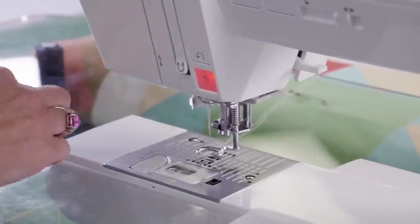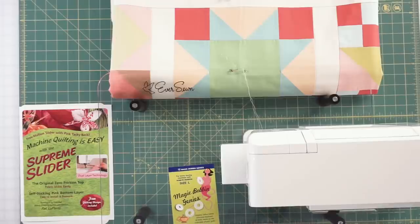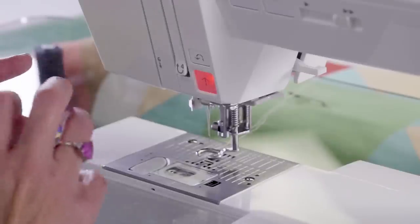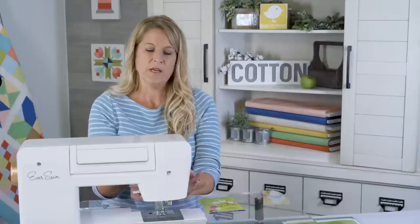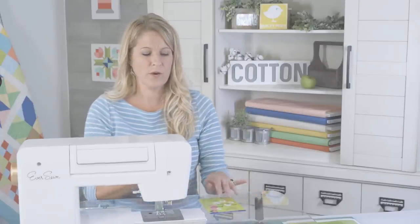I also want to mention Magic Bobbin Genies — these are available in the downloads. I've used these for a long time. They go down in the bottom of your bobbin casing and they're great for free motion because they help seal up any loose area in your bobbin and make your tension look better for free motion.